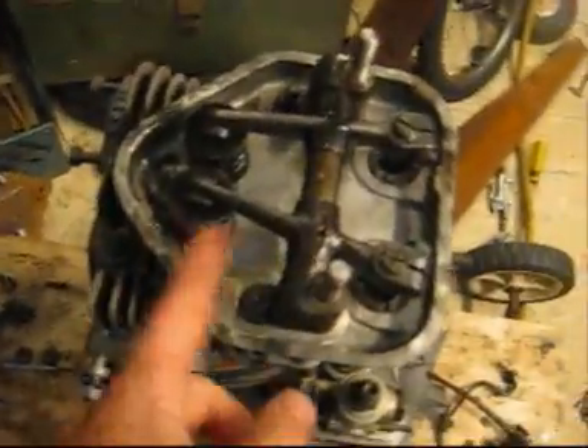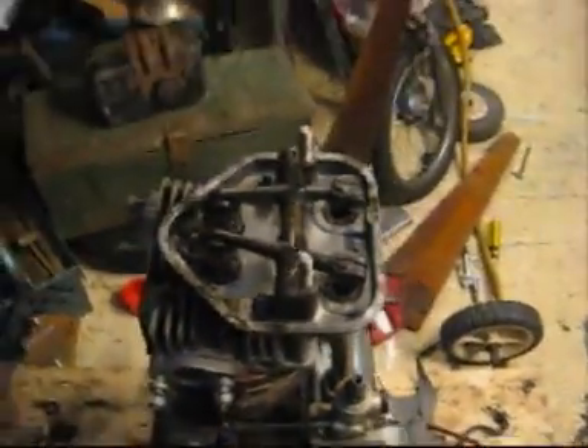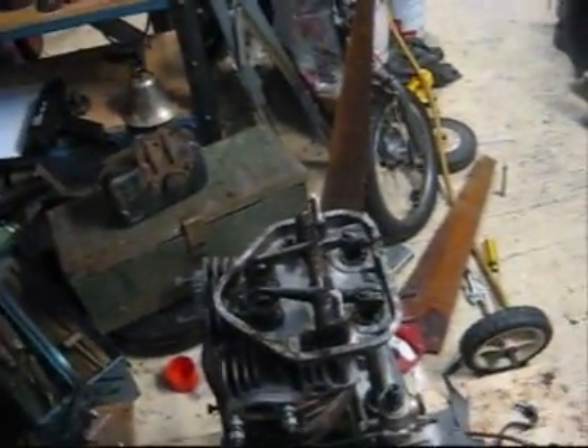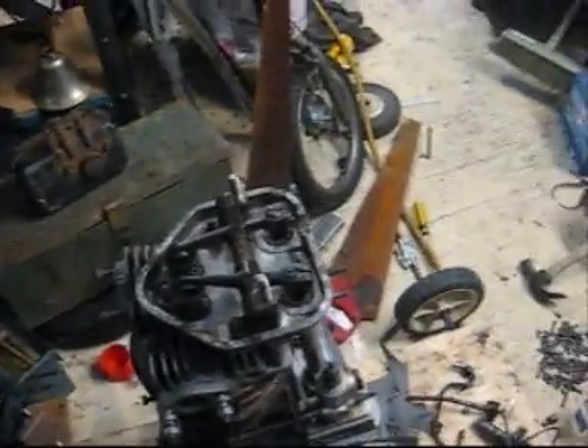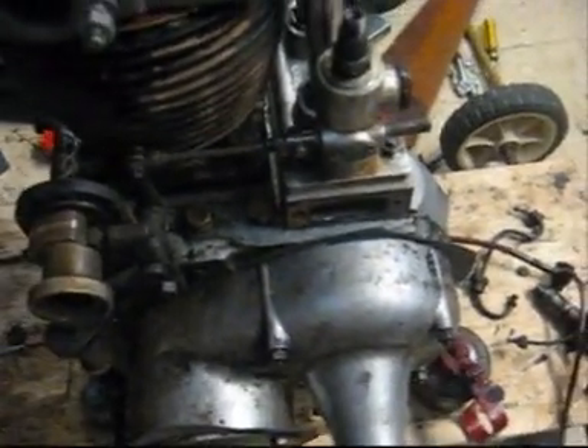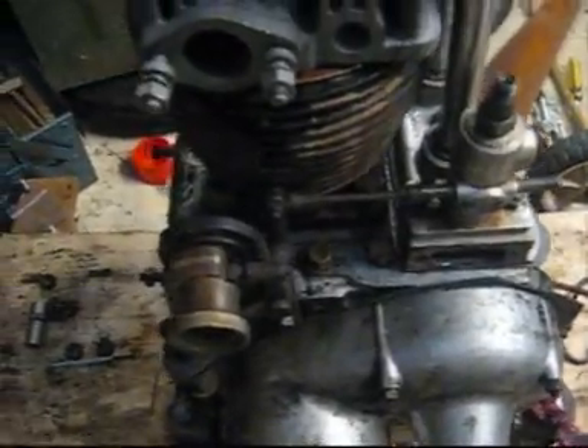I've put the rockers on. I haven't adjusted the tappets yet — I'm going to do that later. I just feel like testing the injector out, so I'm going to put on most of the stuff relating to the injector. I've put on the governor — you can see this comes along here and sort of connects up and around to the injector pump. So now what I've got to do is put on the fuel line and a few other things.